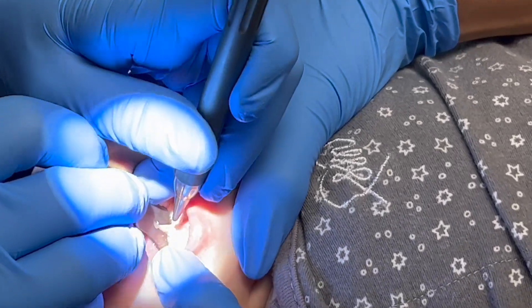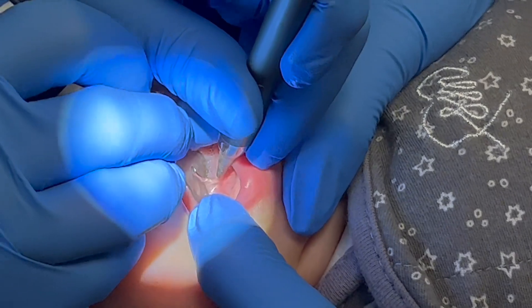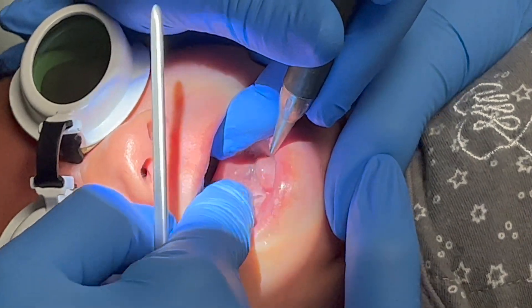After applying an effective topical numbing paste for the child's comfort, the procedure takes less than 15 seconds. A velcro swaddle is used to secure a baby's arms, and my medical assistant and I implement a specific gentle stabilization method to allow for an efficient and trauma-free procedure.